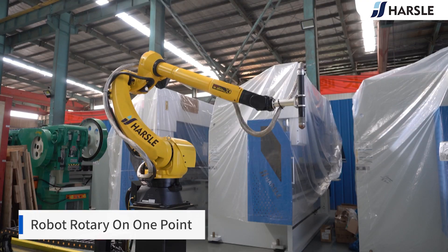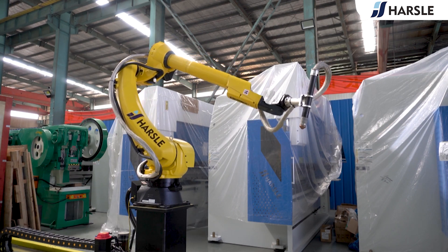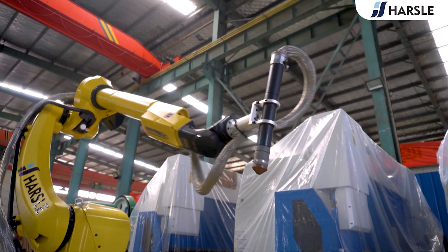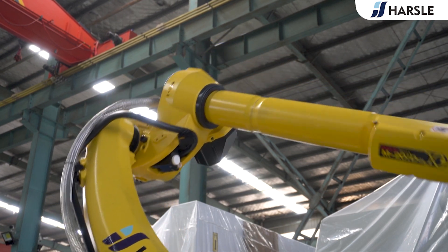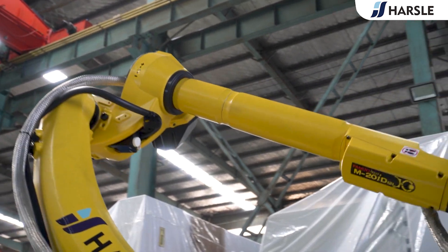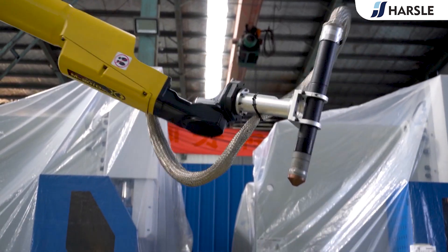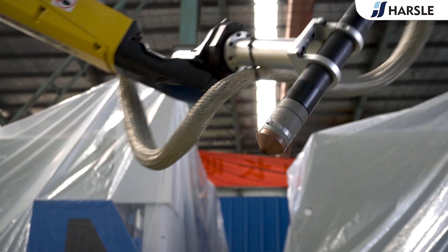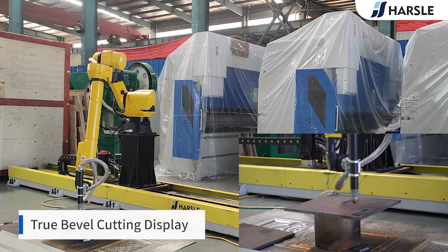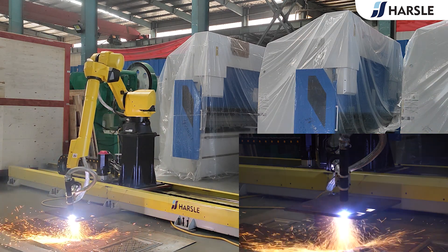The robot rotates on one point, which effectively improves working quality and cutting accuracy. True Bevel Cutting Display: with true bevel cutting technology, setups for new jobs are quick and results are accurate and consistent.